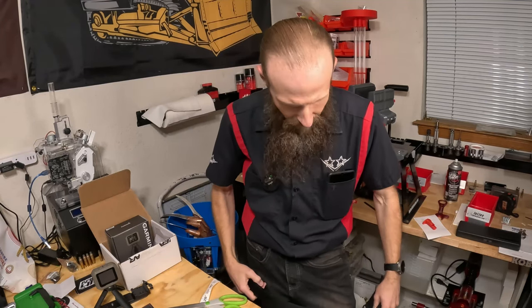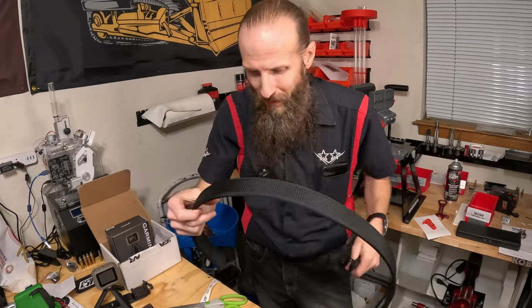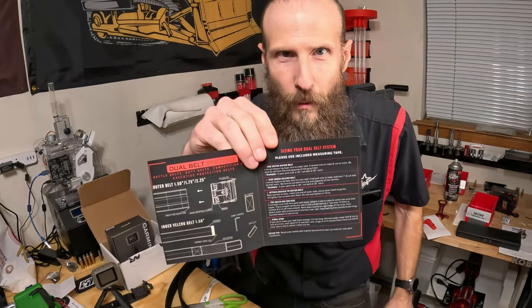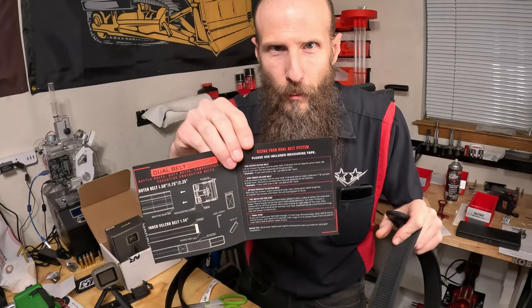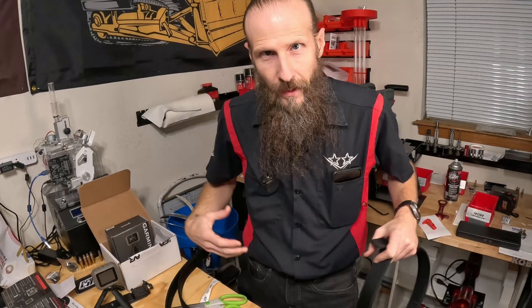Welcome. In this video we're going to take a look at a new belt setup from Core Essentials. What I got was the Core dual competition belt, which has an inner belt and an outer belt.